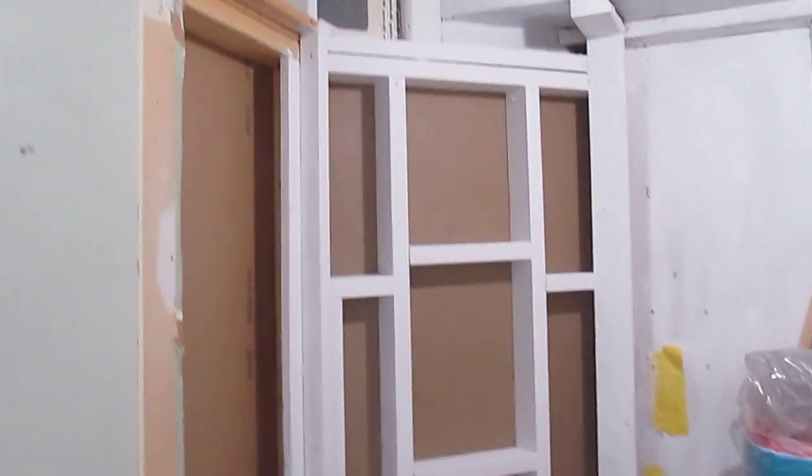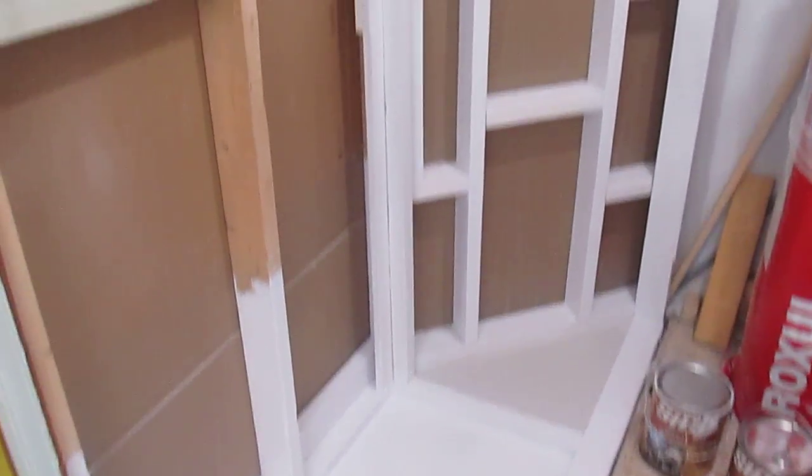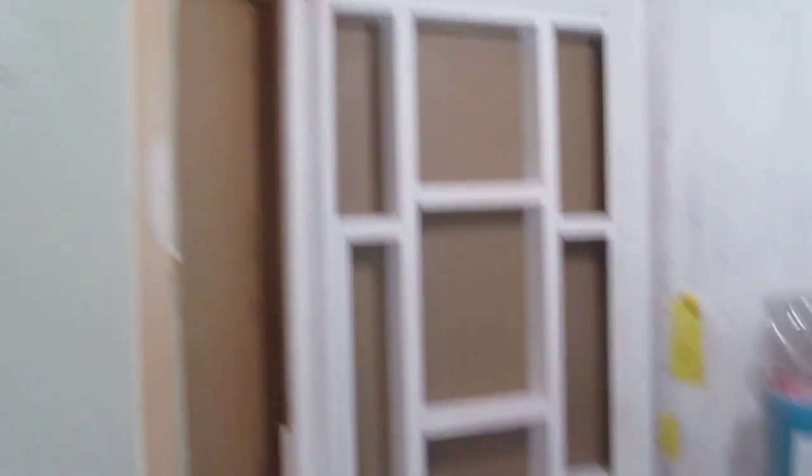So let's take a look from the inside. There we have the sheetrock from the inside. It's looking not bad for the moment. Obviously there's going to be more repairs that have to be done to this washroom, and I'll show that in future episodes.